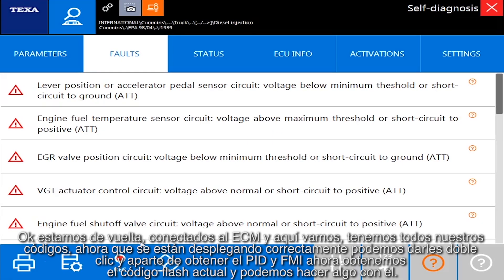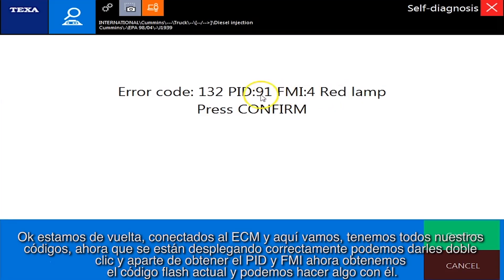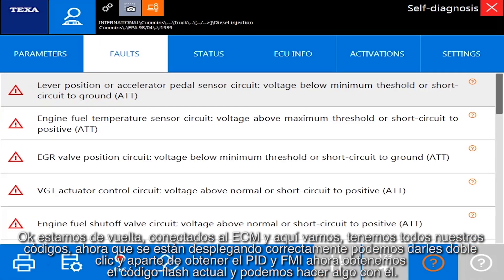We're back, connected to the ECM, and here we go — we have all our codes now showing up properly. I can double-click them and besides getting the PID and FMI, I actually get the actual flash code now, so I can actually do something with it.